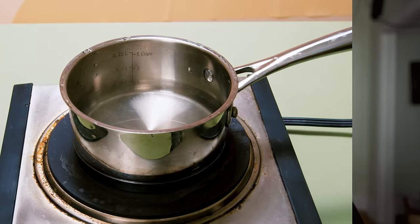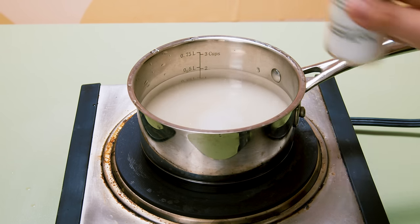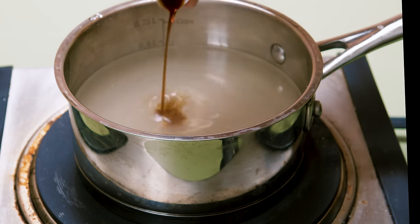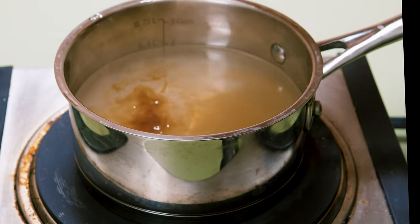First, let's start by making some cream soda. This is definitely something I've made a few times on the channel, most recently when I made vanilla from scratch, but it's pretty easy. I'm just going to heat up some water and add in two cups of sugar. I'm also going to add in some cream of tartar, which is going to help stabilize the syrup. I'm just going to heat this water up until all the sugar gets dissolved, and then it's just a matter of adding in some vanilla flavoring — in my case, some store-bought vanilla extract.